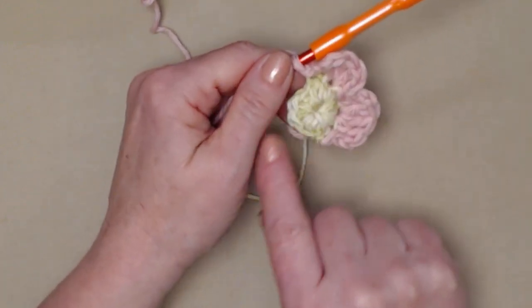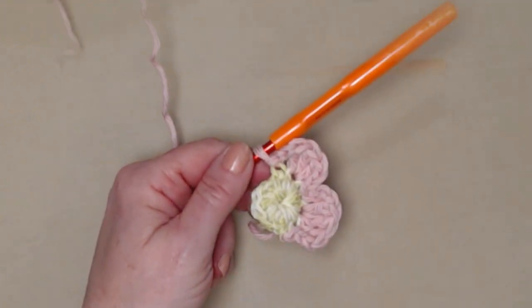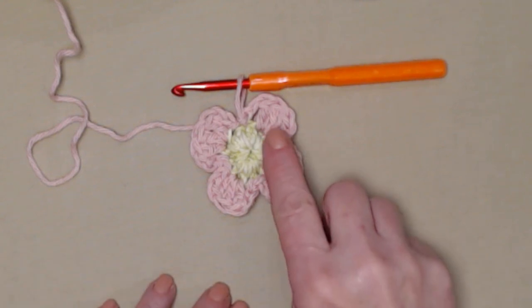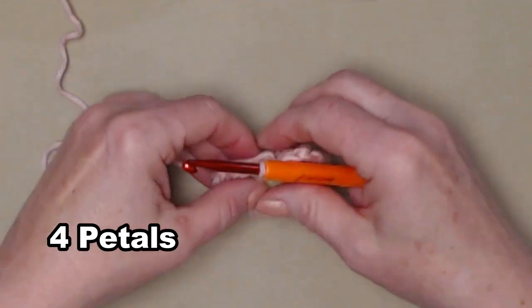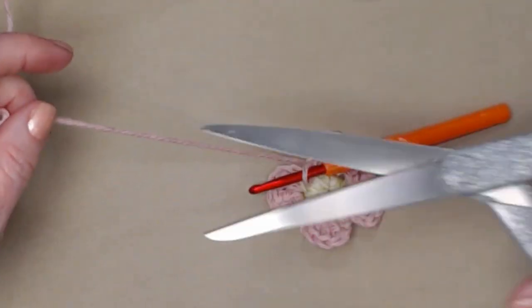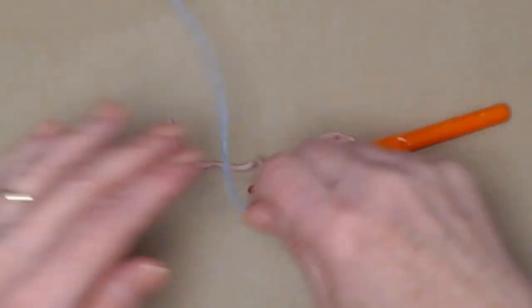We'll repeat this two more times so that we have four petals total. I completed those last two petals, so I have four petals. I'm going to go ahead and cut my pink and bring in my next color.